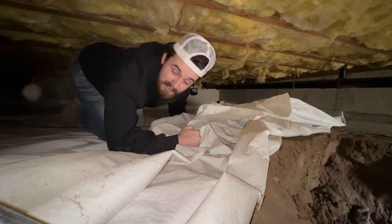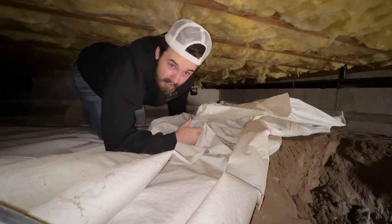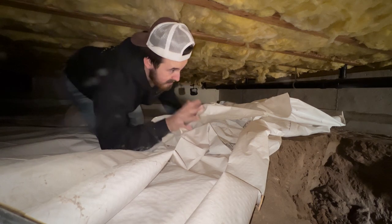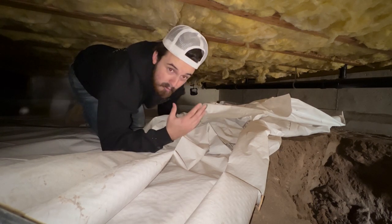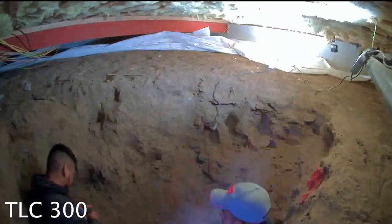Both cameras are set up — the worst part was just all the spider webs, but once you get over that it's not too bad. I'm going to let these record all week. Hopefully we get some nice progression on this entry hole. I'll be back at the end of the week with more footage explaining what the guys did.